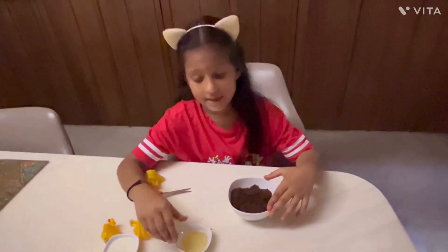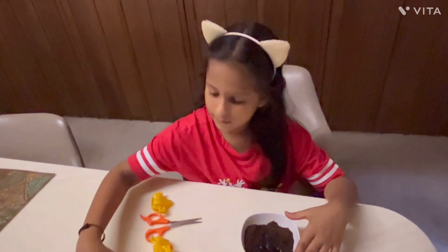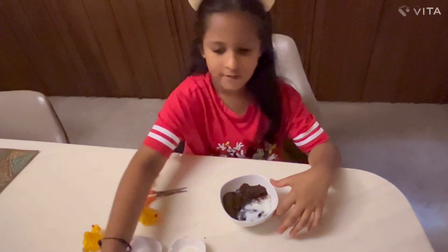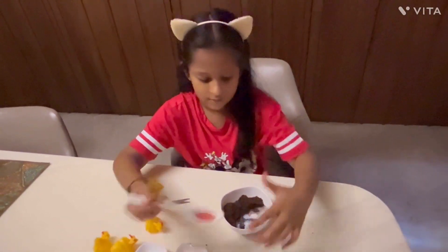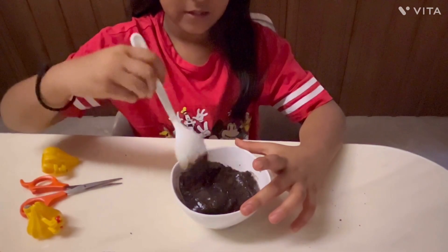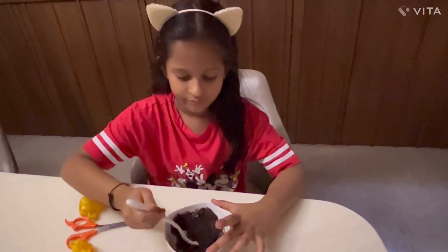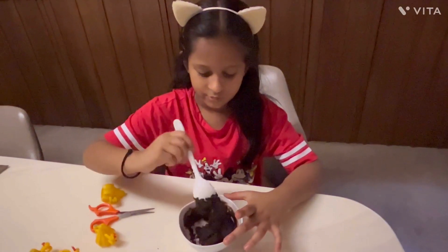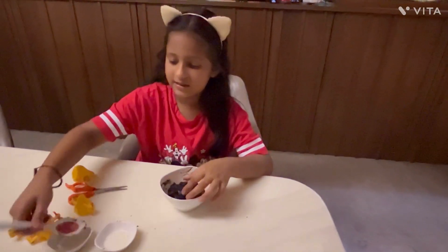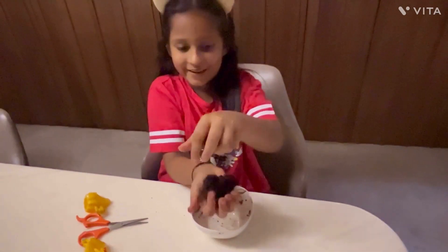I'll add the oil and milk to it. Now we will mix it with a spoon — it has to form a dough. Now I'll keep the spoon and mix it with my hands. See, it's looking like a dough.